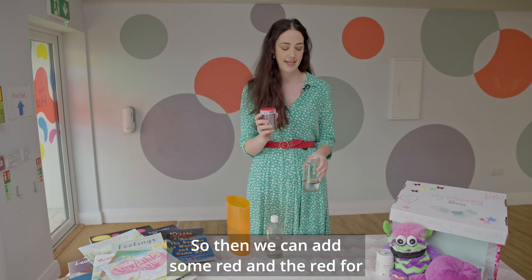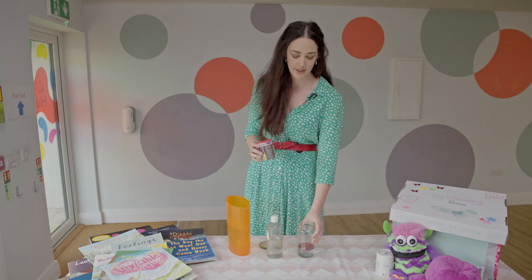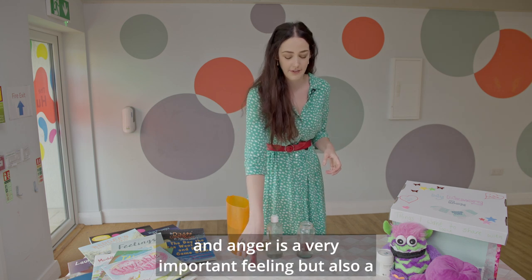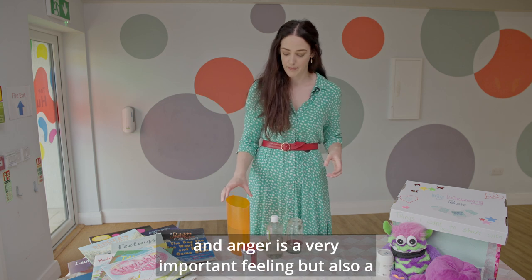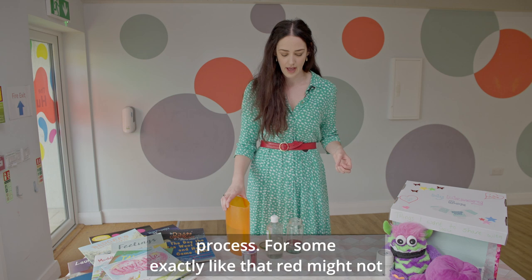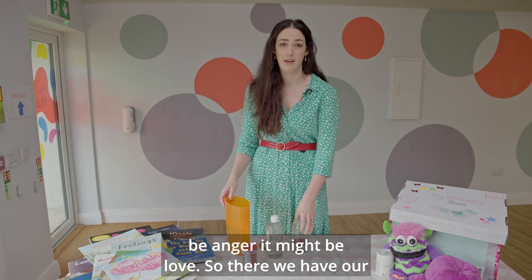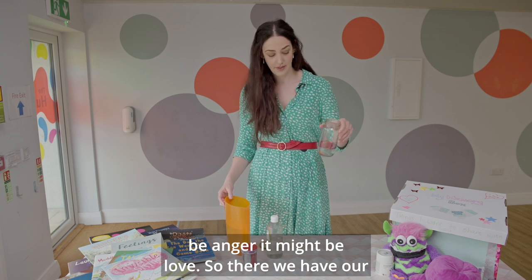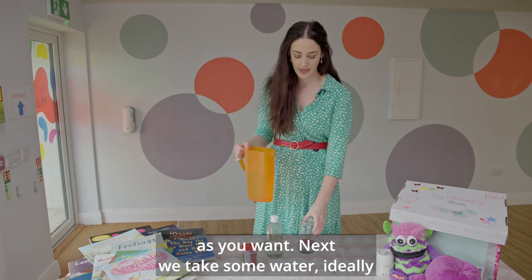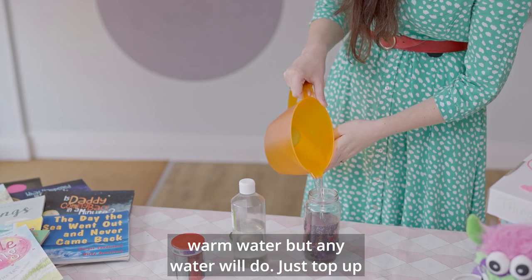Then we can add some red, and for some the red might be anger. Of course we experience lots of different levels of anger through grief, and anger is a very important feeling — and also a feeling to be normalized in the grieving process. And for some, exactly like that, red might not be anger, it might be love. So there we have our glitters. You can keep adding as many glitters as you want. Next we take some water — ideally warm water, but any water will do.